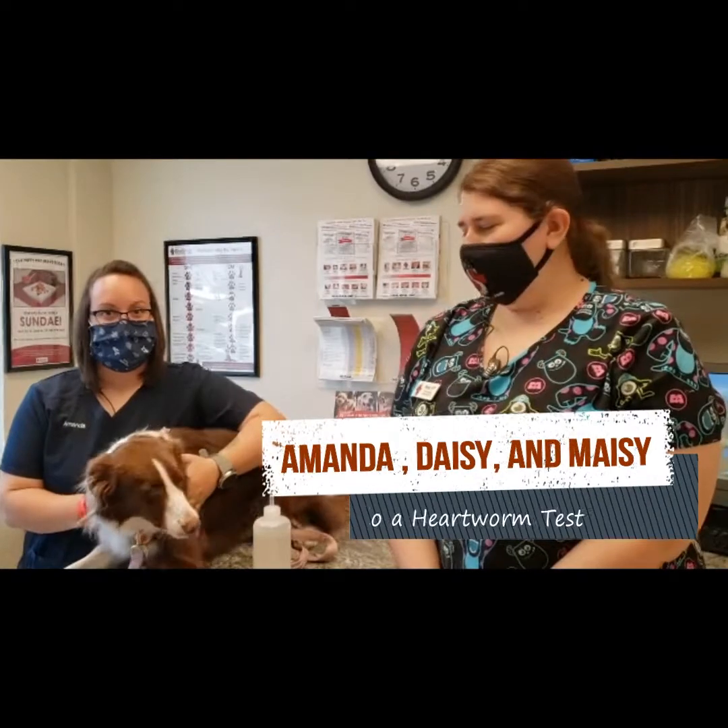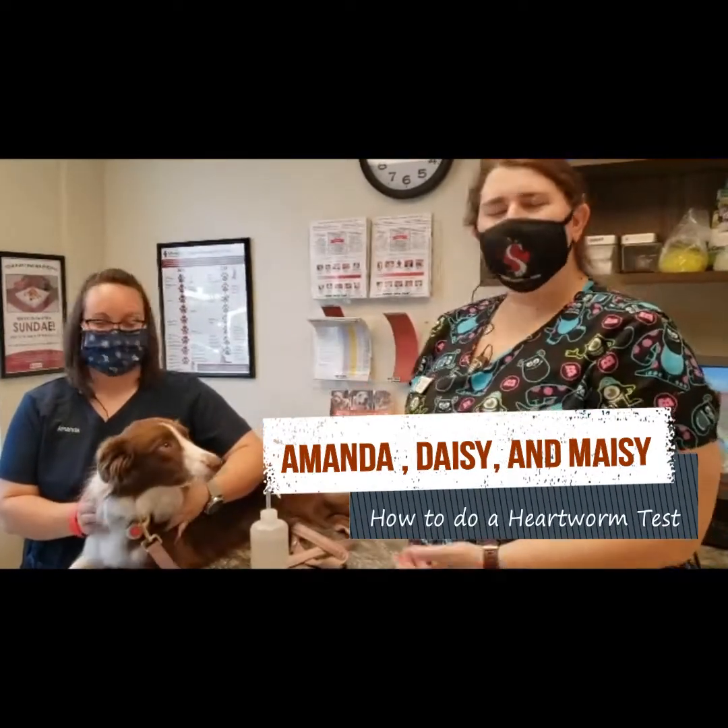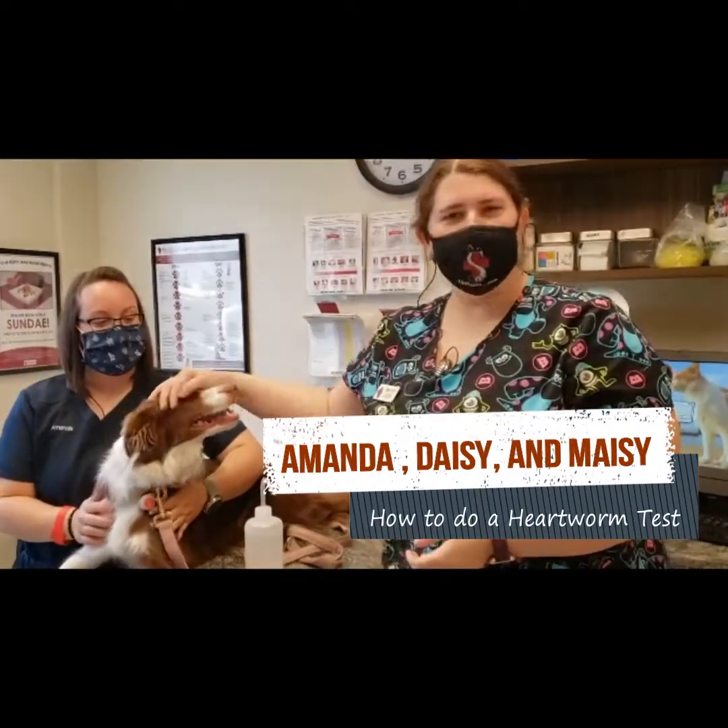My name is Daisy. I'm a technician here at the Scottsdale Vet Clinic. This is Amanda, she's a receptionist, and this is Maisie, she's my dog.